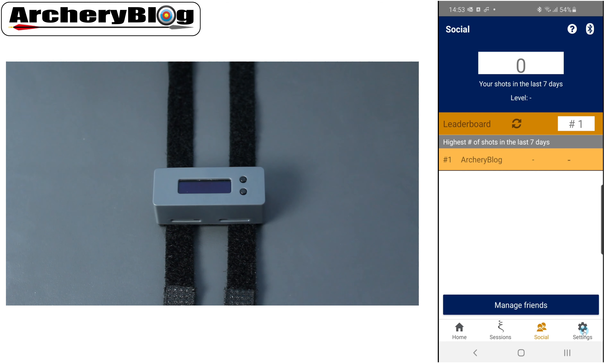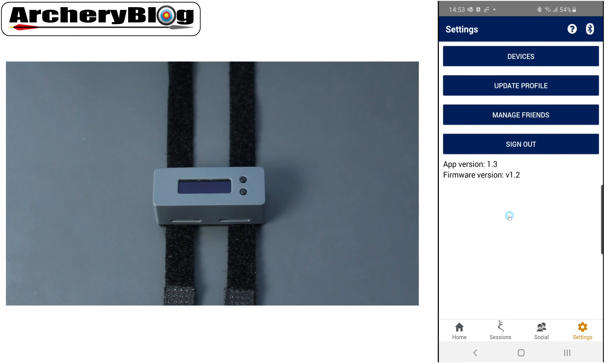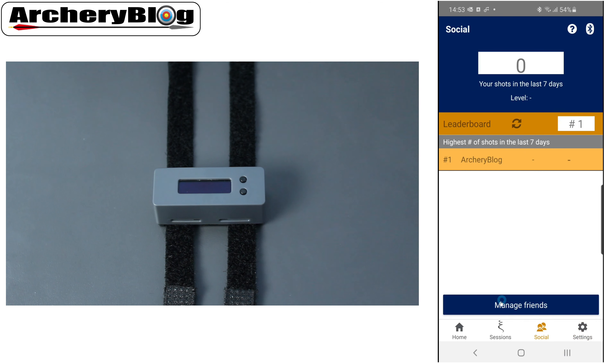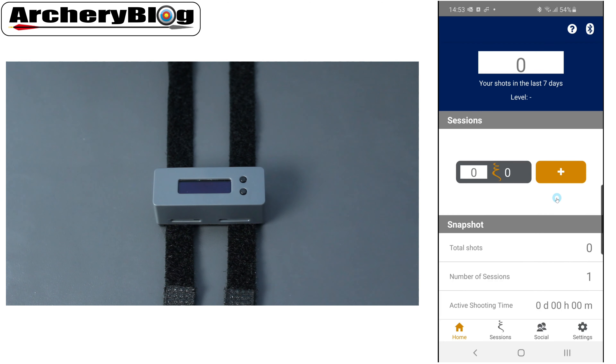In Settings, you can see the app version and firmware version at the bottom. There's the Devices screen to show connection status, and you can update your profile details entered during registration. Manage Friends is also available here as well as via the social tab, so it's in two places. You can also sign out of the app from here.